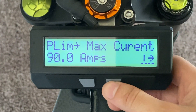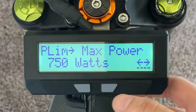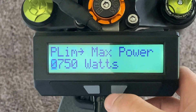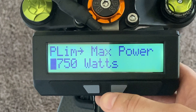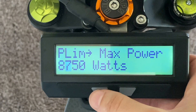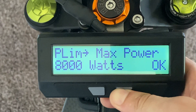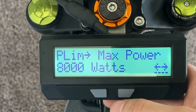The last thing you're gonna have to worry about is the wattage. Tap the right button one more time and you'll see max power is 750 watts straight from the factory. Press and hold the right button — it'll say "Okay." This is an 8,000-watt system, so I'm gonna set it to 8,000 watts. Tap the right button a few times, then press and hold the right button to go over, just like you did with the other settings, and set it to 8,000 watts. Press and hold the right button — it'll go over again. Press and hold it, and you're good to go. That's 8,000 watts.